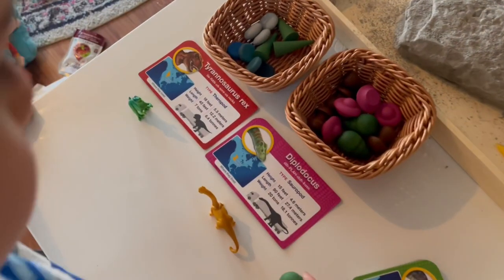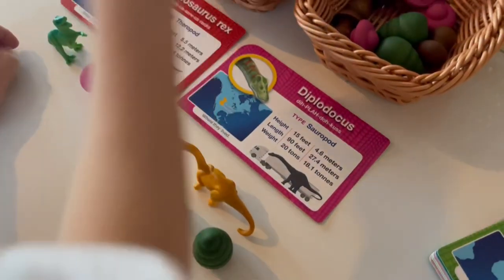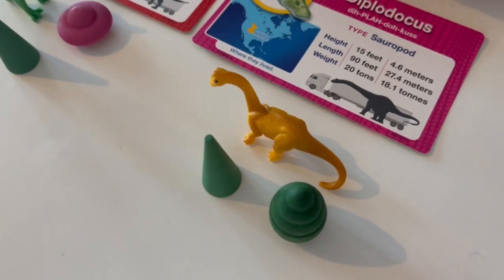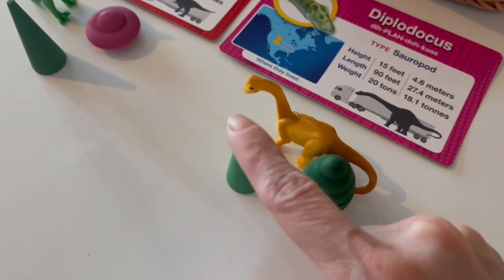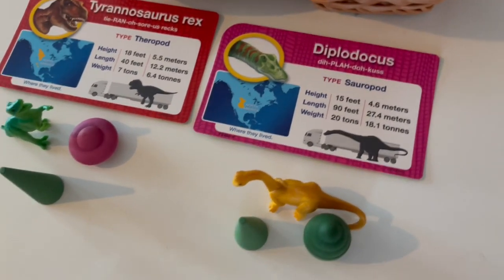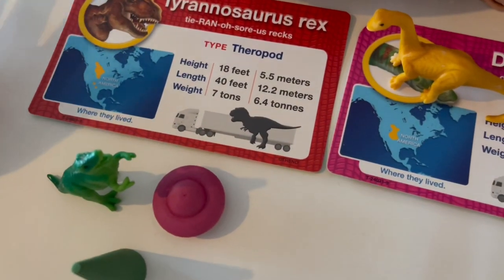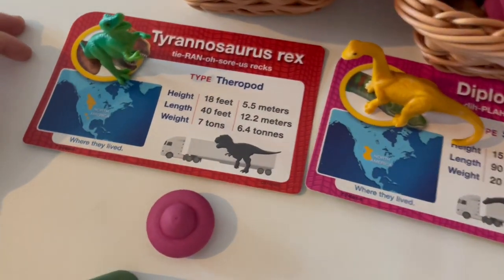This next activity is perfect for identifying what the dinosaurs ate — whether they were omnivores, herbivores, or carnivores — and also where they lived: whether they were land animals, water animals, or air animals. The loose parts all symbolize a specific thing. For example, one dinosaur was a herbivore and a land animal, and the T-Rex is a carnivore and a land animal, symbolized by the little pink loose part. I also love these cards because you can identify where these dinosaurs actually roamed — both of these animals were found in North America.